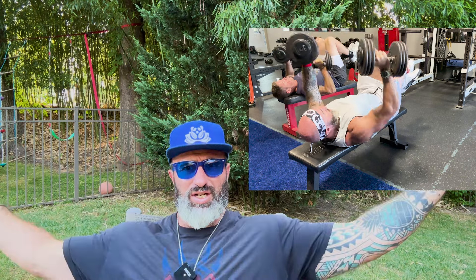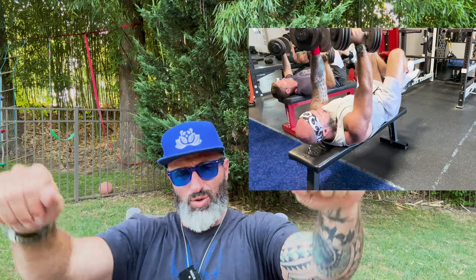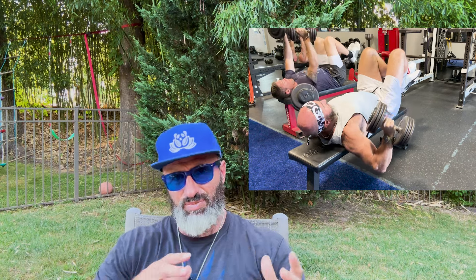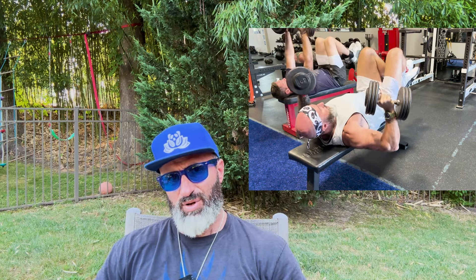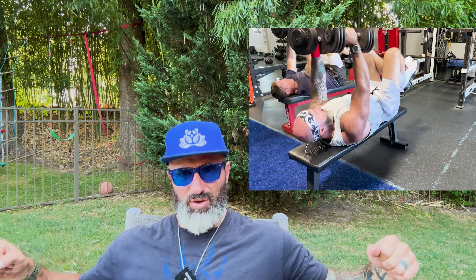Today's emphasis was lower body, but I sprinkled in some chest work. The chest is designed to adduct — to bring back to the center line of the body. We did three sets of a super set: a dumbbell fly, only six reps, meaning we went heavy, with a 3-0-X tempo — three seconds on the way down, then explode up — really working that negative.